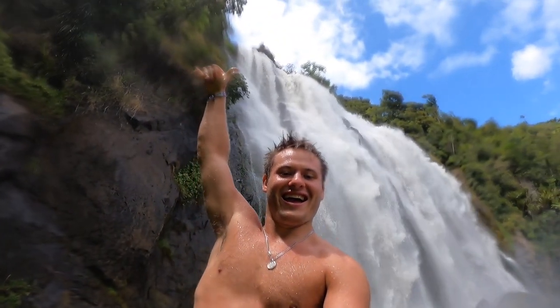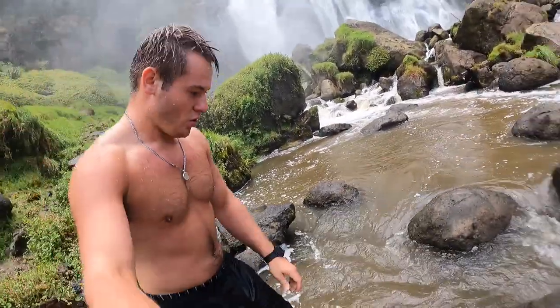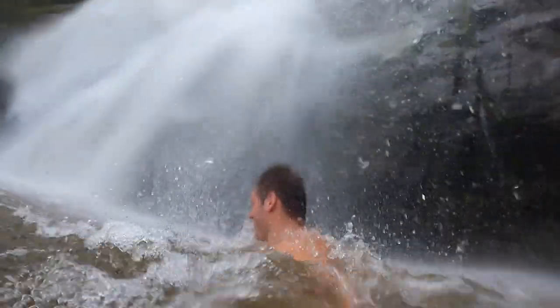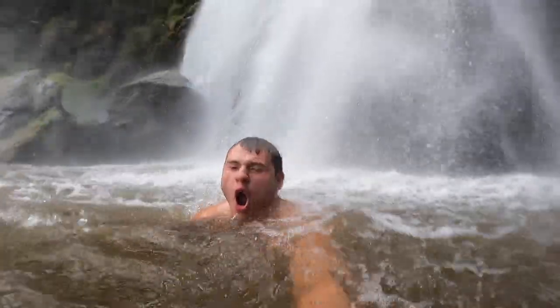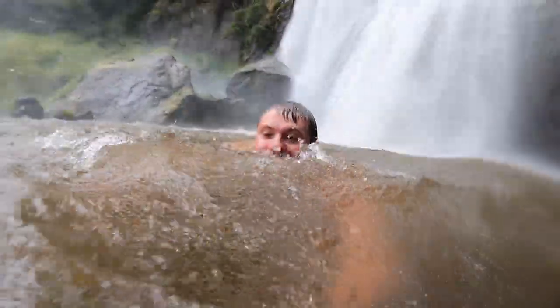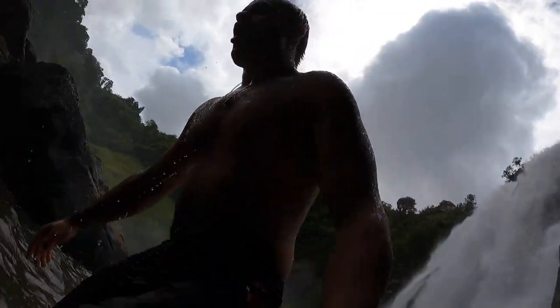He's doing the pole! Let's go to the other side and go for a swim. I made it! Holy shit! Woohoo!